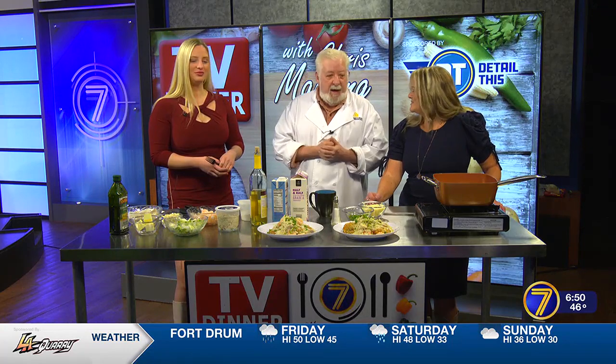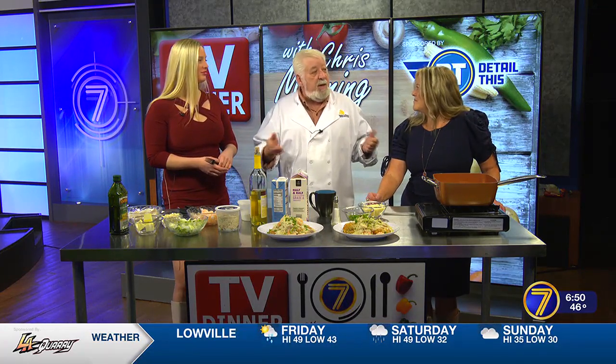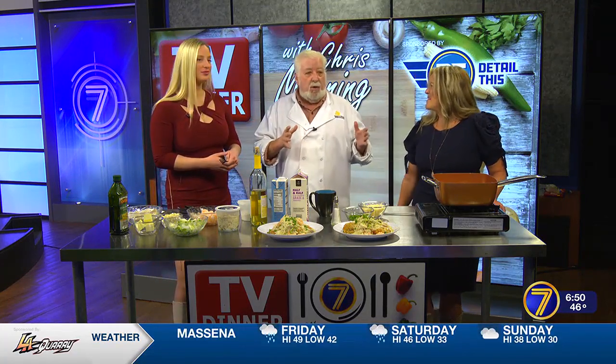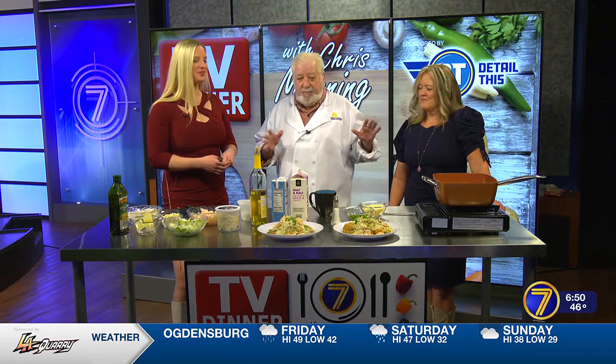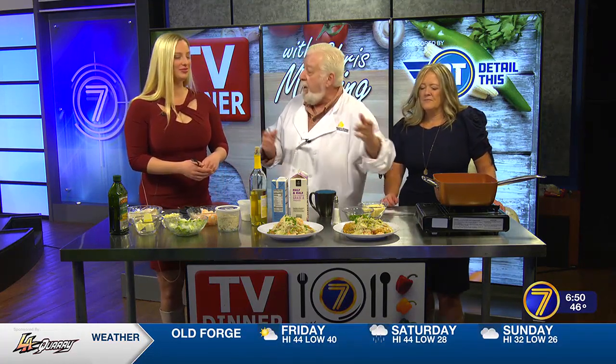This is Sauce Bienville. Jean-Baptiste Le Moyne de Bienville was the founder of New Orleans. The Bienville House, a hotel in New Orleans on Decatur Street — the chefs there developed the sauce, and it was in his honor. When I was in school, we would make Bienville, put that presented on the plate, and then fried oysters.